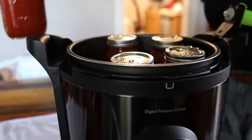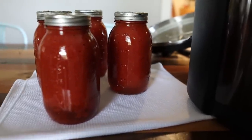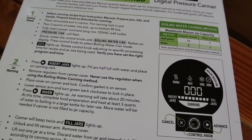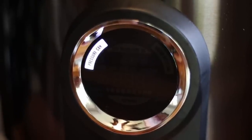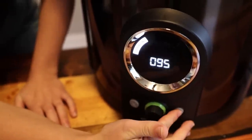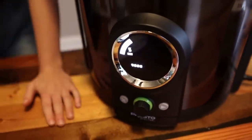If you've been following our channel, you know we use this digital pressure canner all the time. It's super easy — when your Presto digital canner arrives, you open it up and it gives you step-by-step instructions. On the screen you select water canning or pressure canning, set how long you need, and it takes you through step-by-step. It's super user-friendly. After the first couple of times, you just get it down.